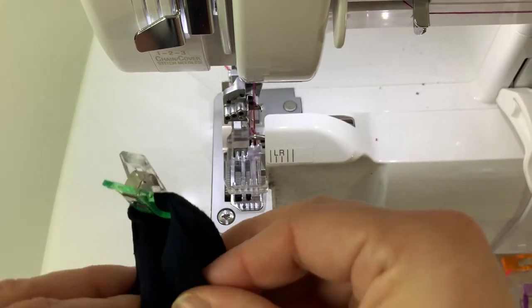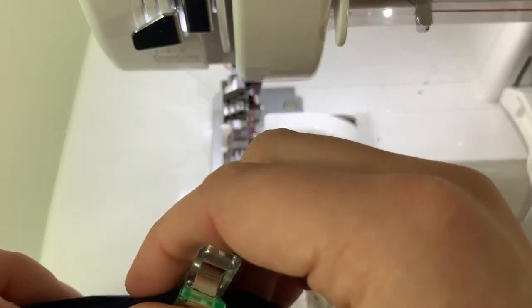I'll start at one seam and work my way around, gently stretching the band as needed.